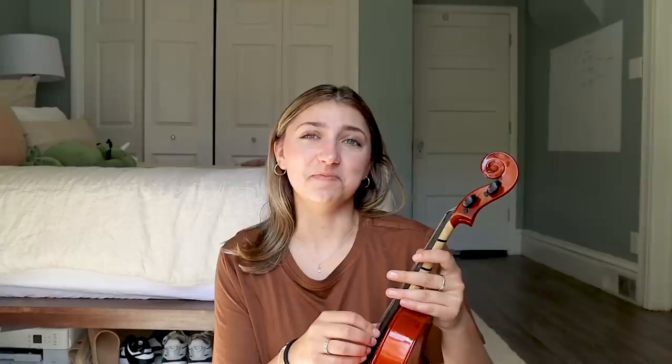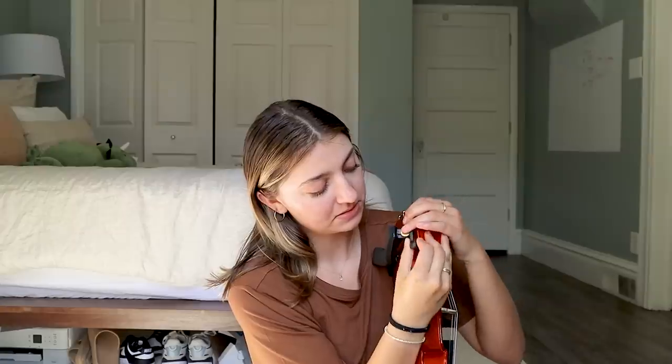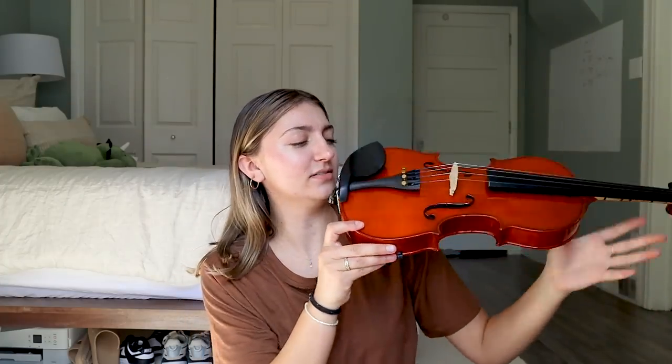I bought this violin off Facebook Marketplace for like 30 bucks, which probably means it's not that great of a violin. That sounds way out of tune. So we have this, which I'm pretty sure is the shoulder pad if I remember correctly, and then the bow, and then the actual violin. I'm going to try to put this on — I'm assuming it goes like this. I feel like that looks right, because your shoulder goes like that.